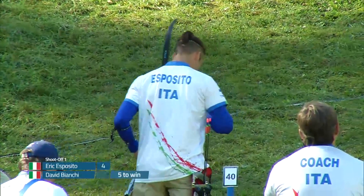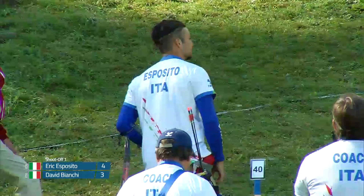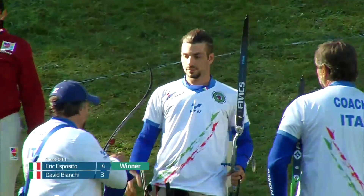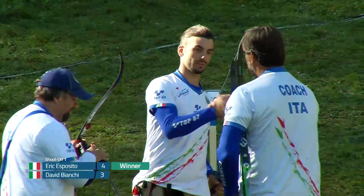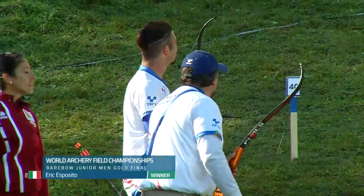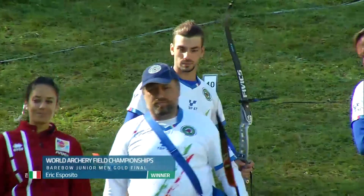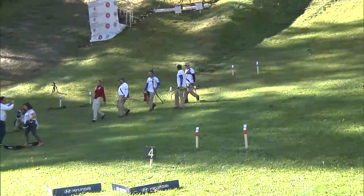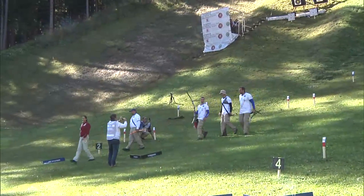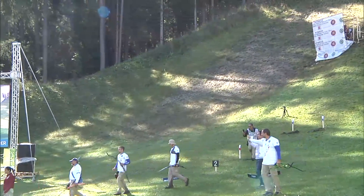A solid four off to the left for David — so he needs a five to win. And it's a three left. So Eric is your champion! Great shooting by both of these guys. This is probably one of the few examples where you can't really be disappointed with how you shot — sometimes the other archer just shoots better. Eric Esposito of Italy is your junior barebow men's world champion. Congrats to him, great shooting, and congrats to his teammate on a hard-fought silver medal. I know how those silver medals at a world championship feel — you want to be happy.